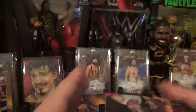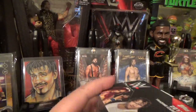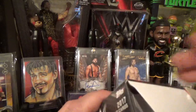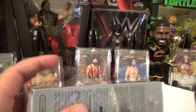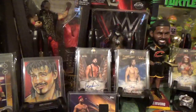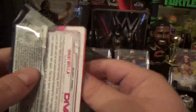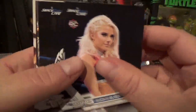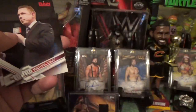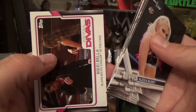Alright, let's get into what everybody's been waiting for — the 2017 WWE base set. Hoping for something good. There's your relic card in there. First pack: my girl Alexa Bliss, Jason Jordan, Nikki Cross Bronze — happy about that one — Michael Cole, Brian Kendrick, Byron Saxton, and Nikki Bella.